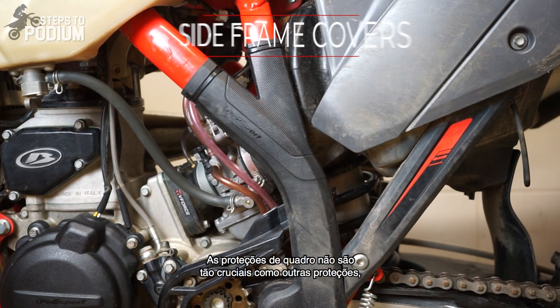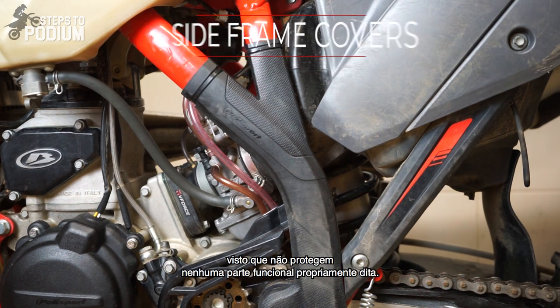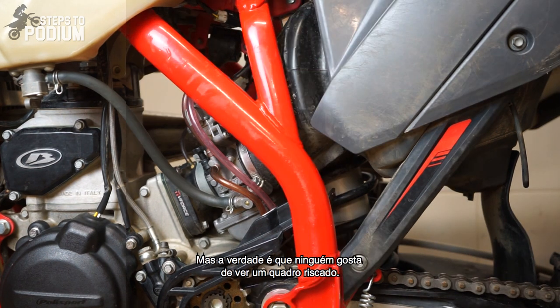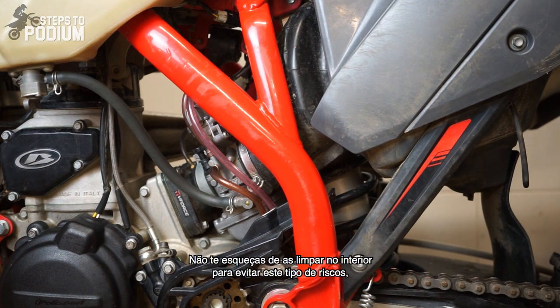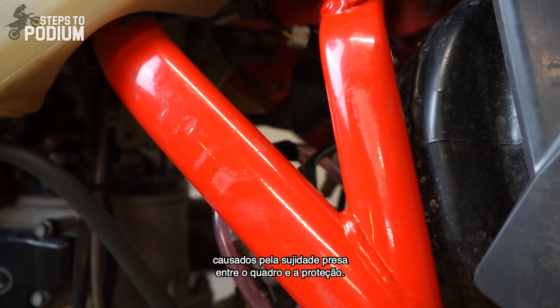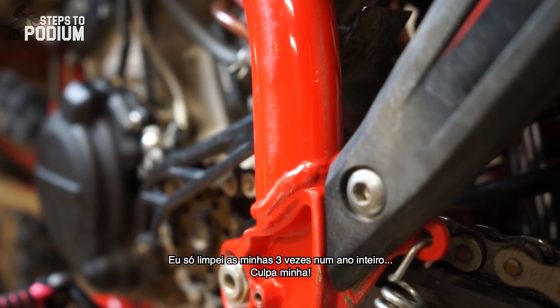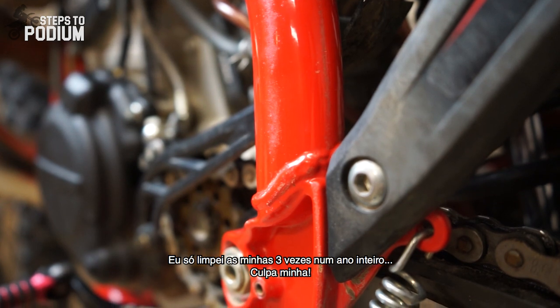The frame guard won't be as crucial as some other accessories since you're not protecting any functional part per se, but none of us likes to have a scratched frame. Don't forget to clean on the inside to avoid scratches like these ones caused by dirt stuck between the frame and the protection. I only cleaned mine about three times the whole year, so my bad.